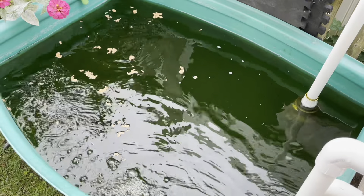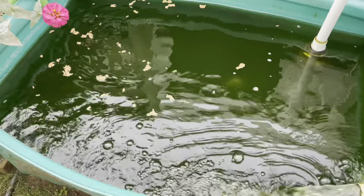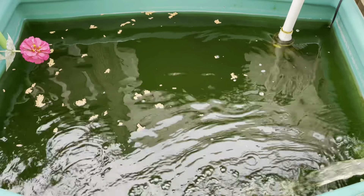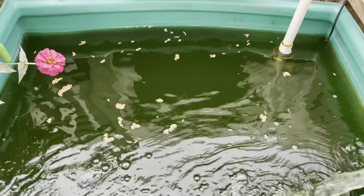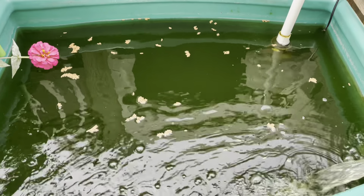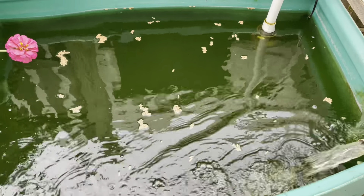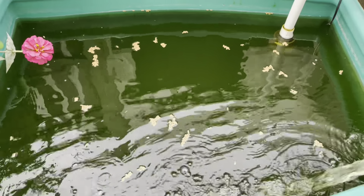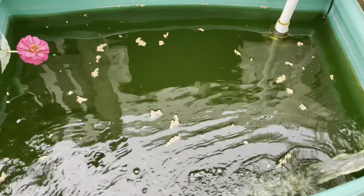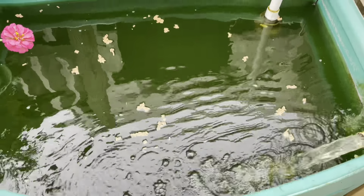You can see some of them coming up there. I think I have like four or five koi in here — beautiful koi, I just love them. I think next year I'm gonna put a UV light on here so the water can be a little more crystal clear, so you can actually see the fish on the bottom swimming normally.